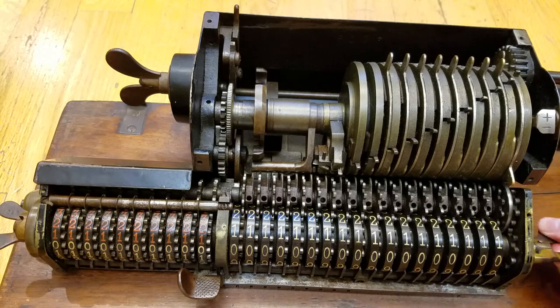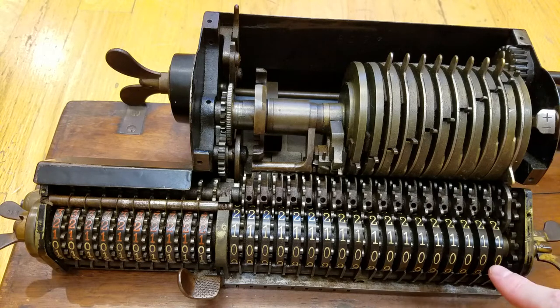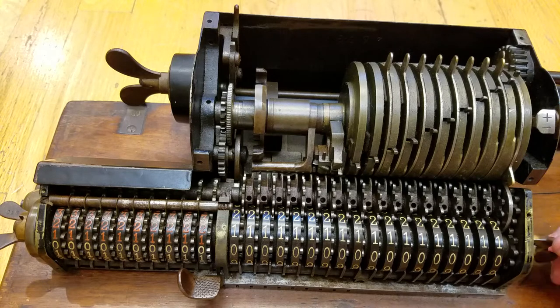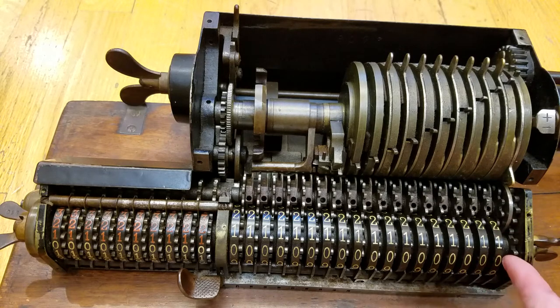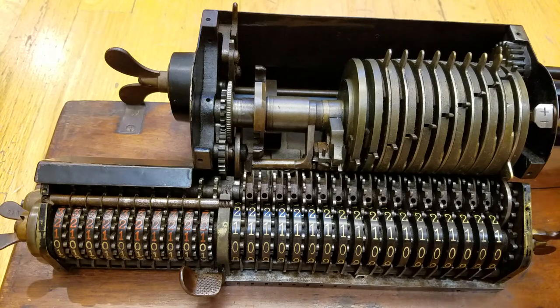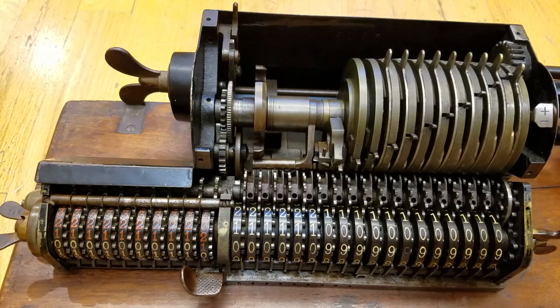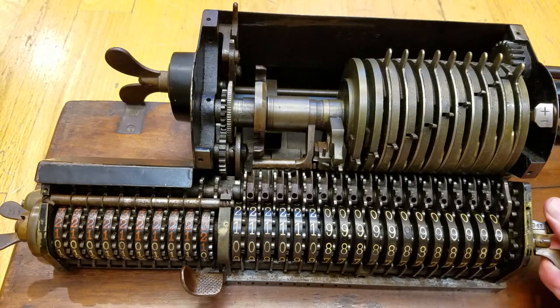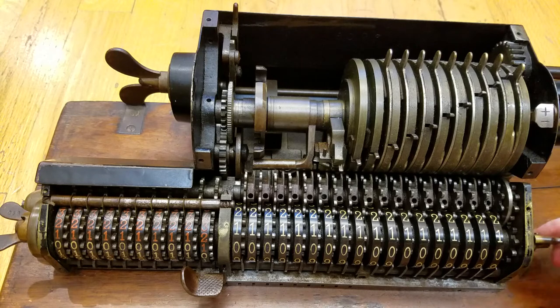This lever here clears the machine. I believe there are pins on the inside of each of these wheels. When you rotate this, it grabs onto the pins and pulls all the numbers back to zero. So for example, if this is out one position, you rotate it all the way around until it finds the pin and pulls it back to zero. If this is in the nine position, it grabs it immediately and rotates it back to zero.